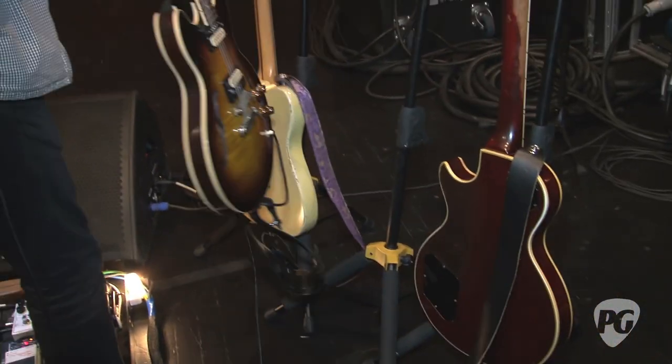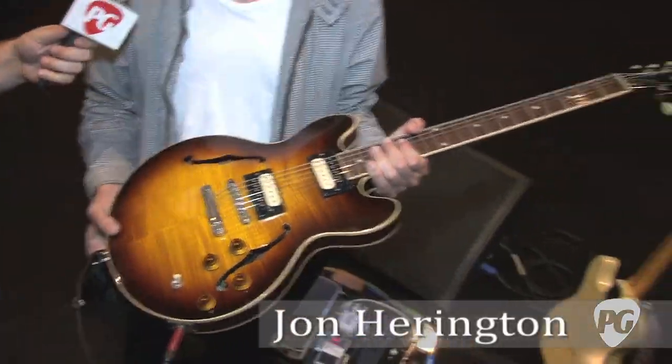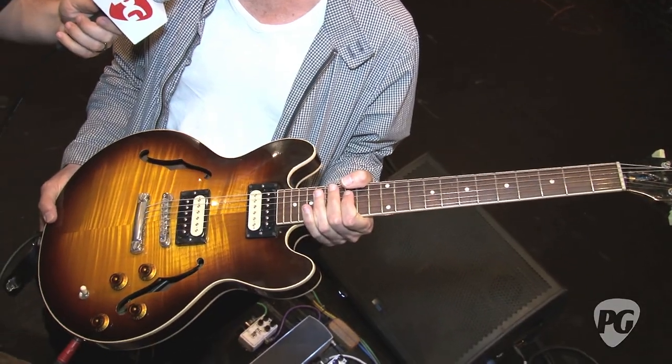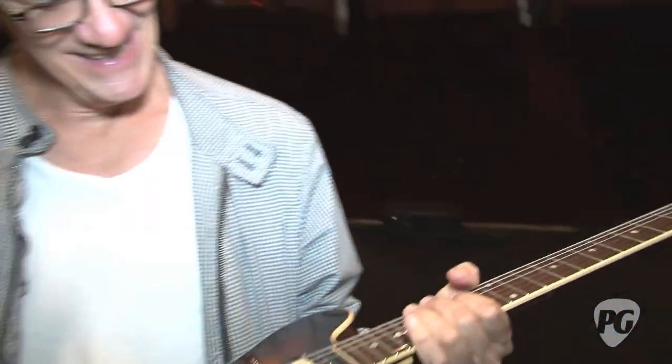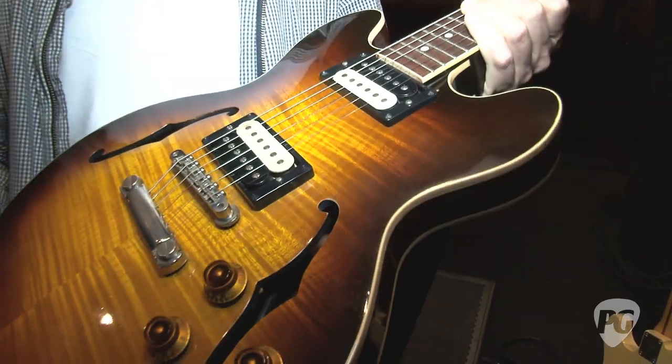So John, thanks a lot for taking the time to talk to us. My pleasure, good to be here. So let's start with your guitars. What guitars did you bring out on this tour? This is the one I use the most. It's a Gibson CS336 with a few little changes. We keep the truss rod cover off because I have to hit that a lot. It's got some pickups by a guy named Jim Rolfe, a Kentucky guy.